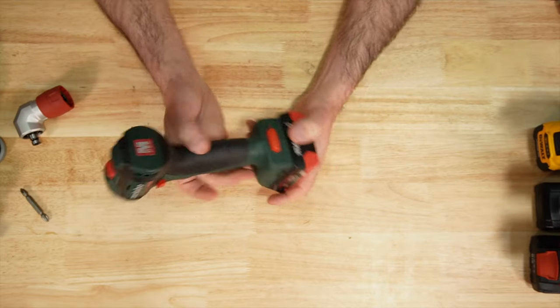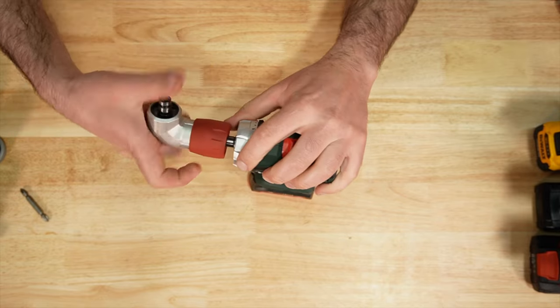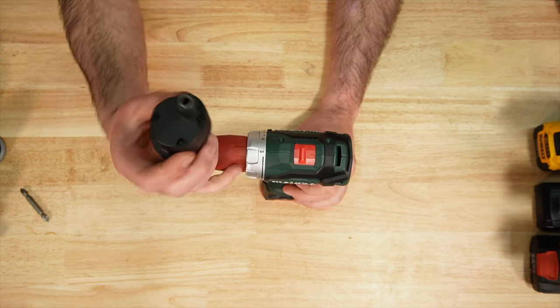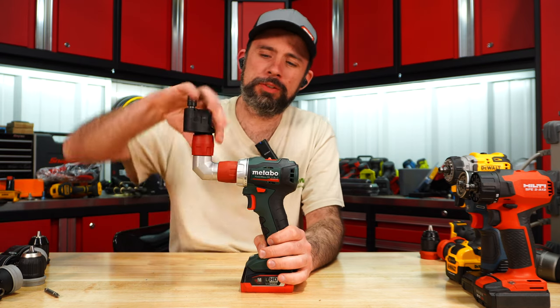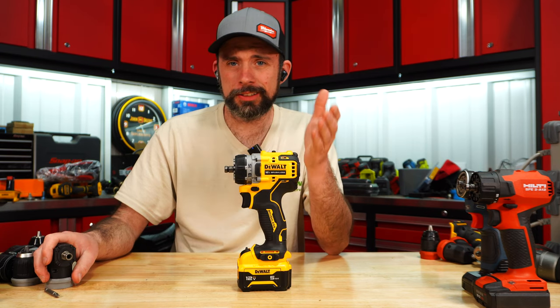Metabo feels kind of like an impact driver — a little bit weird with the battery release on the back. Your 90-degree does lock in place, but when you lock in the offset you can see it can still pivot around on its own. I don't really care for that.